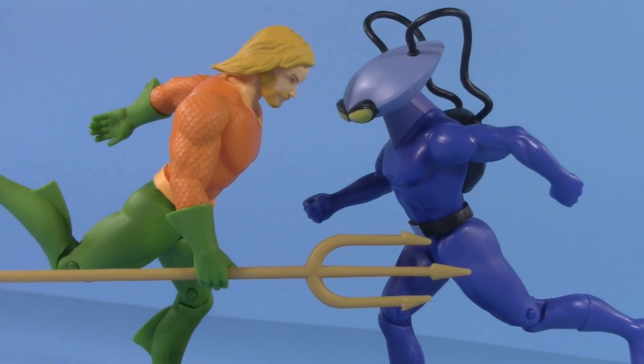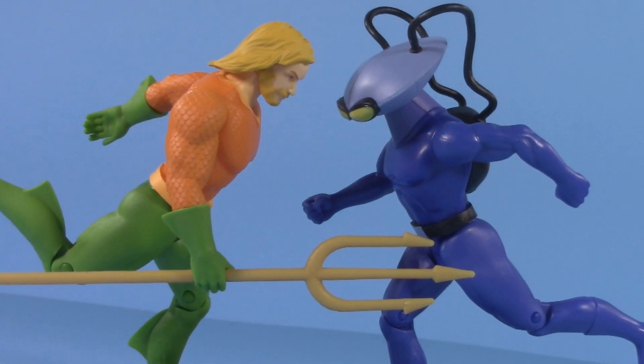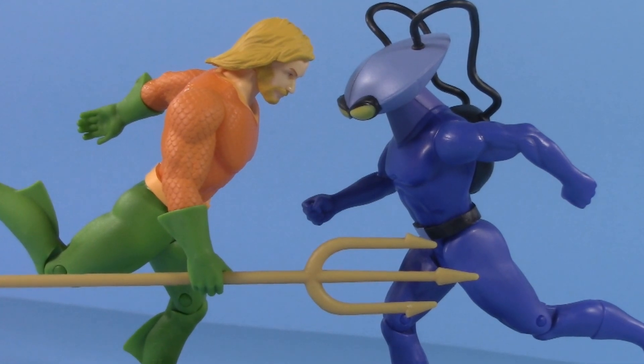Today we're diving into the DC Direct Superpowers Aquaman and Black Manta to see if these new McFarlane Toys figures sink or swim.